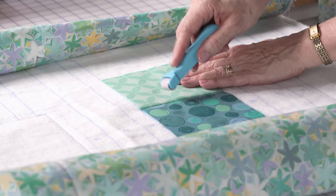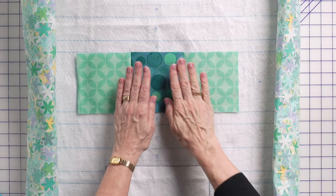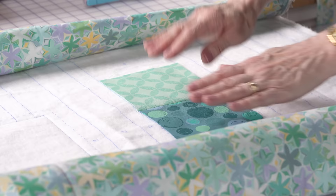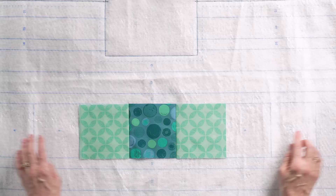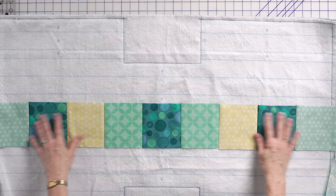Now we're going to use our Roll and Press again. I'm going to open this up and use my Roll and Press. Oh, that is so beautiful — you would never know that I did not actually press that. This little Clover Roll and Press is such a nice tool to use. So what I'm going to do is go ahead and sew the rest of these off camera, and then when I come back, I'm going to show you how I attach this long strip.